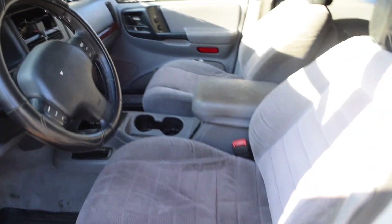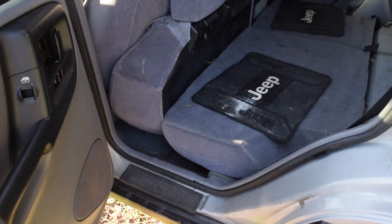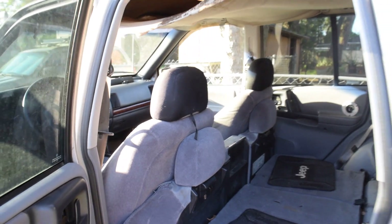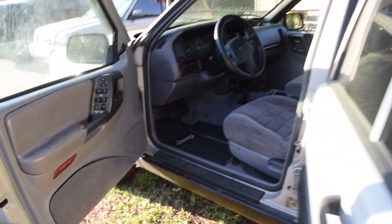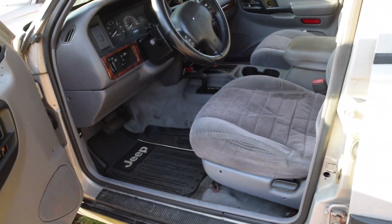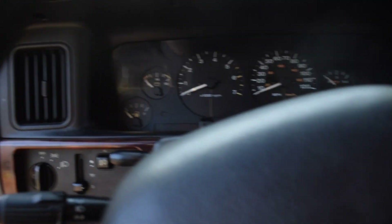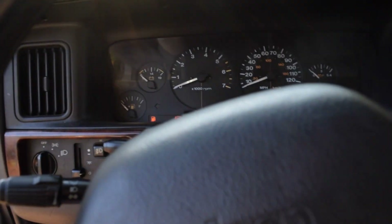I'll probably do a whole separate video on the Grand Cherokee. It's seen better days — the headliner is pretty nasty. But all I'm going to do with it is take her to the Uwharrie National Forest with a couple of my buddies. We'll probably do a little budget lift kit, put a locker in the front, weld the rear, and call it a day.